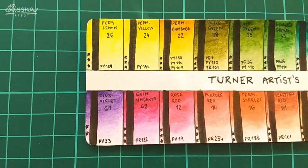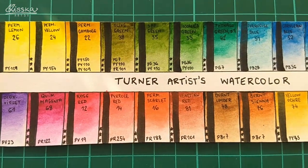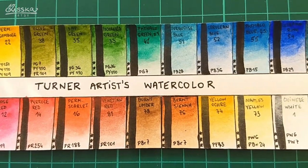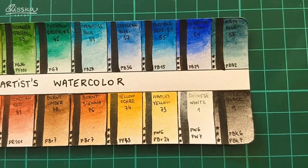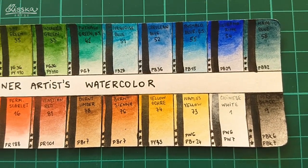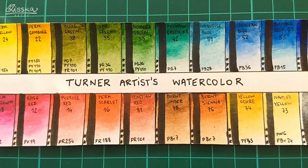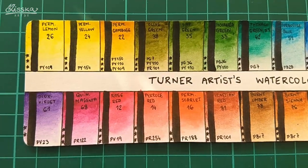Here is a close-up look at all the wonderful colors. My phone isn't picking up all the details I'd like, but you can see that all of the paints are really highly pigmented — maybe except for the Maya blue. The Venetian red is quite opaque, but that was expected. Naples yellow and of course the white are also a bit more opaque.